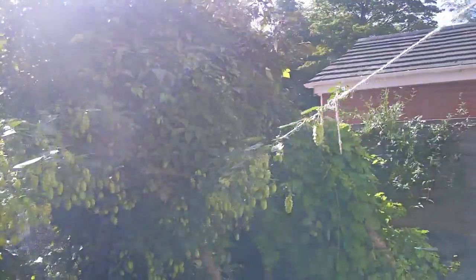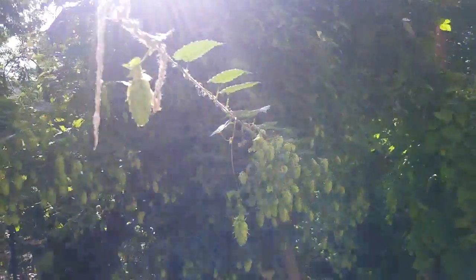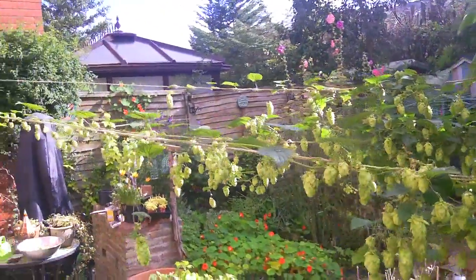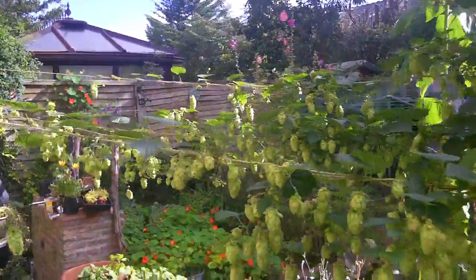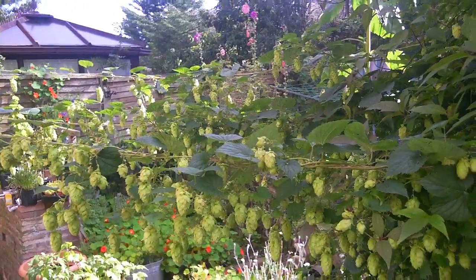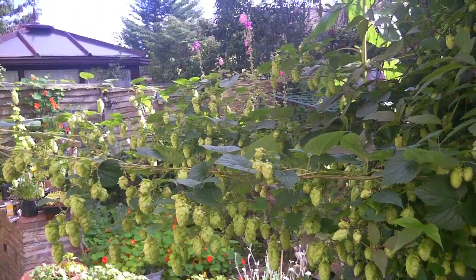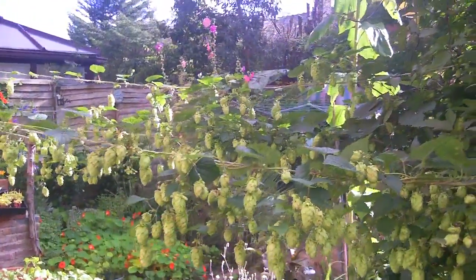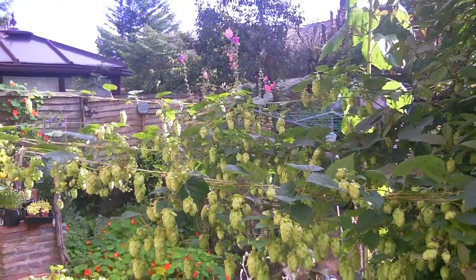Not a massive amount this year, but probably enough to make around 250 pints of beer. These are the Goldings variety of hops and they've grown really well. We're in about the fifth year and we get a fairly good crop every year, and considering they're supposed to be hard to grow, I've found these really easy to grow.